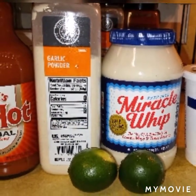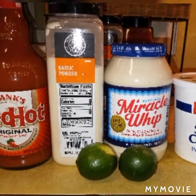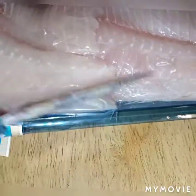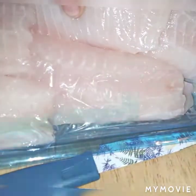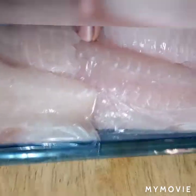The sauce is going to be a lime crema using these ingredients. Let's get started. I'm just going to open the package — and again, guys, this fish is fresh. You can also use frozen tilapia fillets from Walmart; those are cost-effective as well. I'm going to lay these on the pan and get ready to season them.